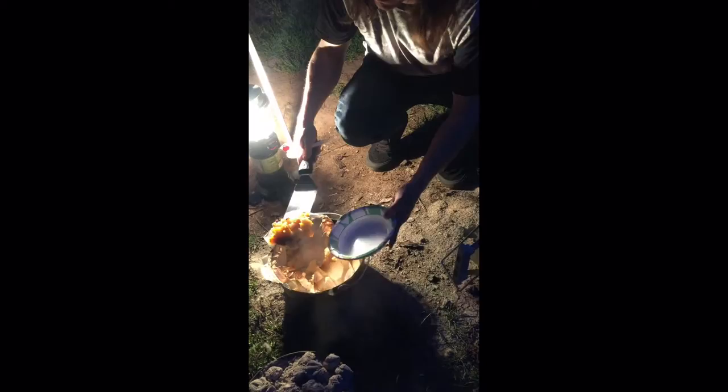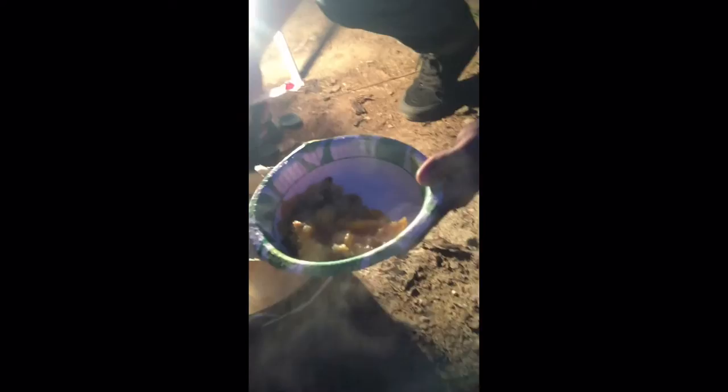Let's dish up the peach cobbler. It's sizzling too — yummy! Careful, it's hot. So is it good? Yeah, it's pretty good — pretty darn good!